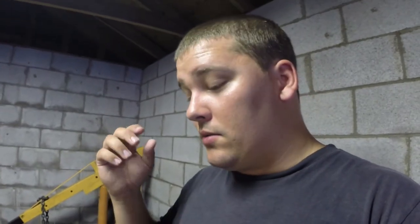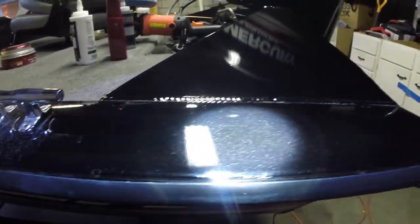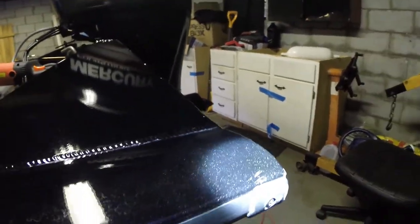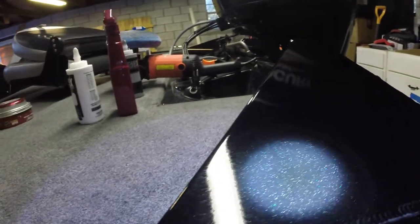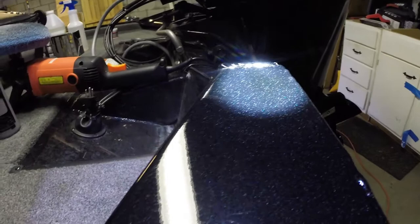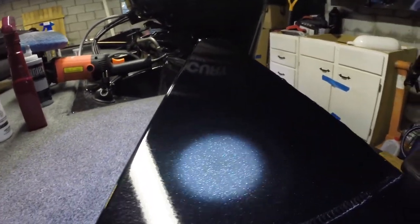Anyway, I did the two-stage buffing compound, high-speed buff, clay bar — which I don't think I should have done — and then a cleaner wax on top. Now let's compare. As you can see, there are some water spots down here and that big scuff I don't think is going to come out easily. Going on up it still has a few water spots on the edges, but overall a million times better. There are a couple scratches right here, but going from that to this — definitely no complaints.